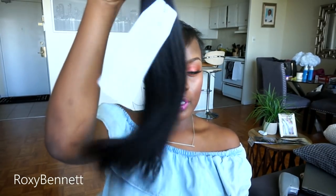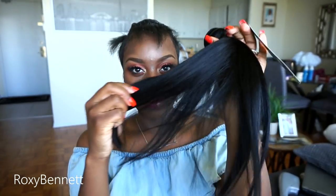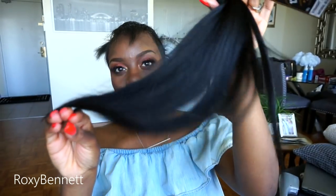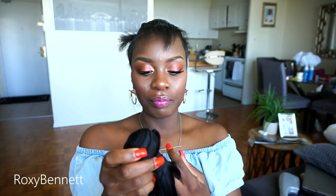My first impression of the bundle when I received it was very positive. The bundle is very silky, very thick, very smooth. I was even contemplating whether I should use the hair to do this style because it's going to require me to cut the wefts — I don't think I want to cut these, but I'm going to do it anyway. You can tell it's really good quality hair. I'll let you guys know what I think after a few days — how it curls, how it straightens, how long it lasts, and whether I can reuse it.